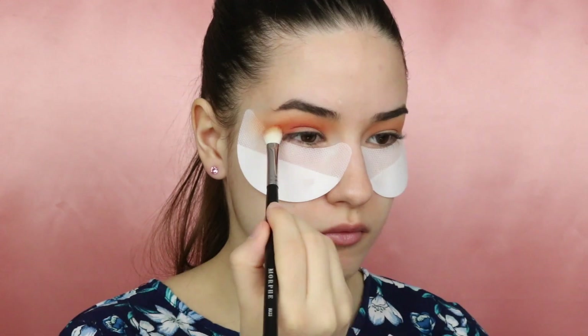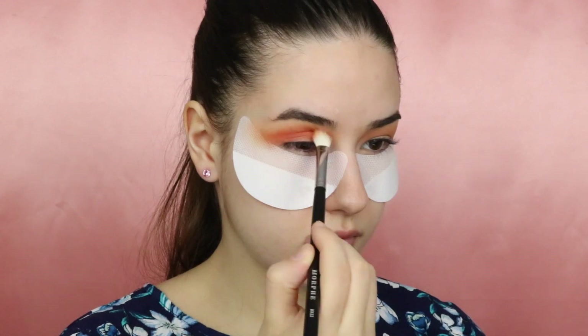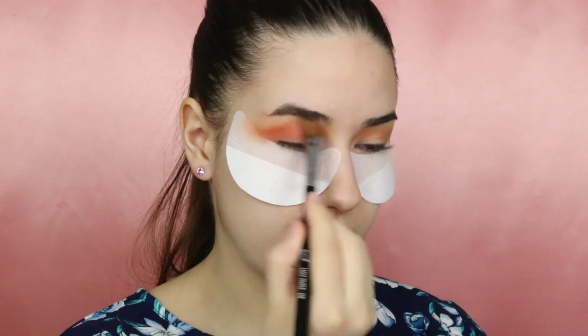I will also take a little bit of this red shade and apply it to my crease, and I'm taking again that clean brush and blending the edges.